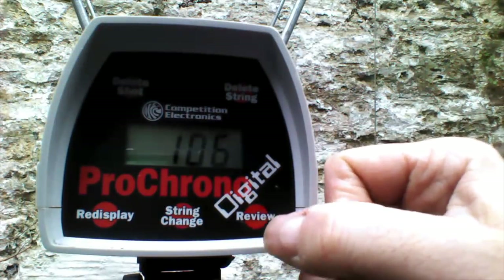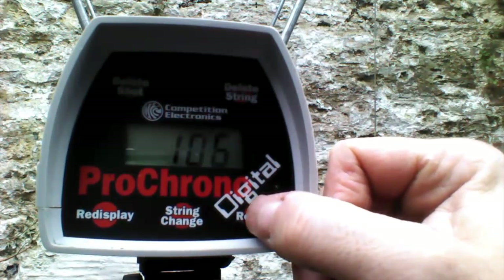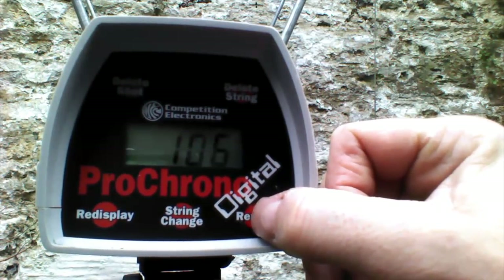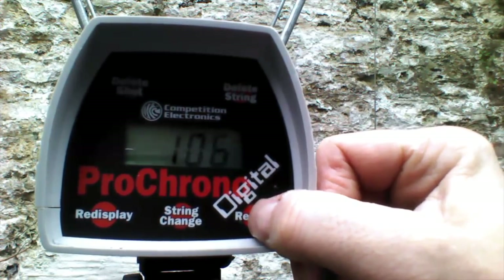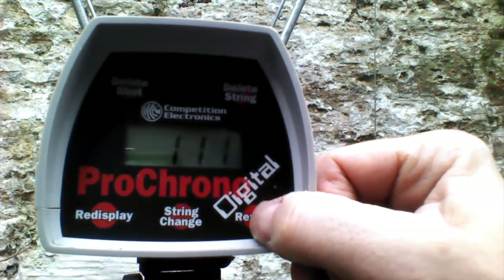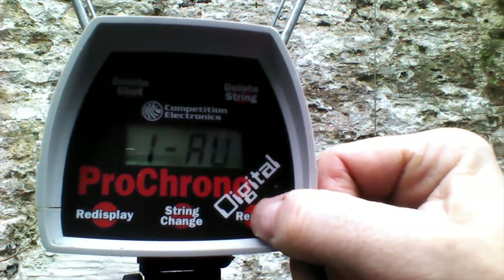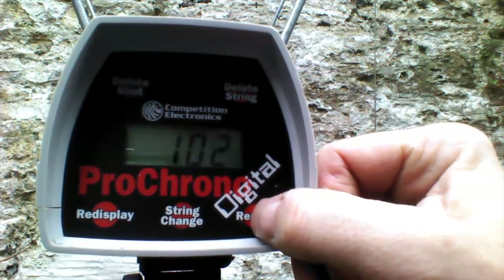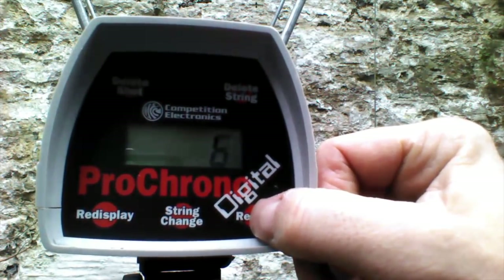Here are the figures for the Worker Plastic Seal Breach, using the Orange Mod Works 5kg spring and ACC V1 Stefans which are 1g. High of 111, low of 89, average of 102fps, extreme spread of 22, standard deviation of 6.